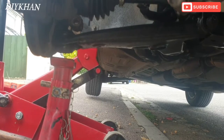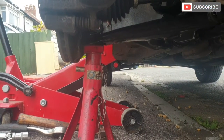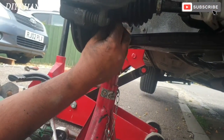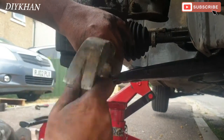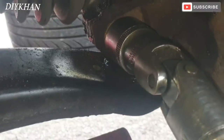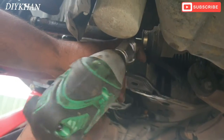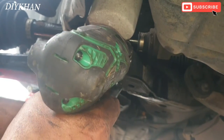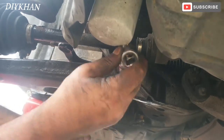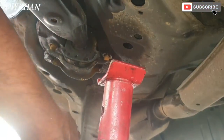We are going to place the axle stand under the new ball joint to push it. We are going to drop the car down a bit to push the pin into the hub, and then lift the car up and torque the bolt. We are going to take it all the way to push it.